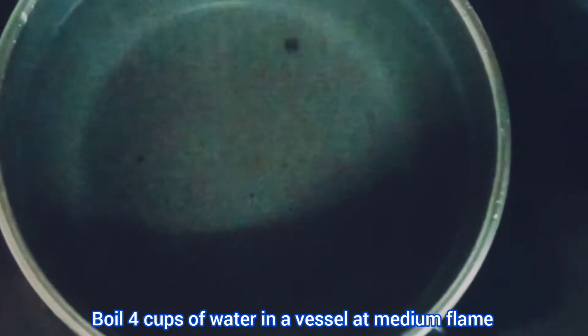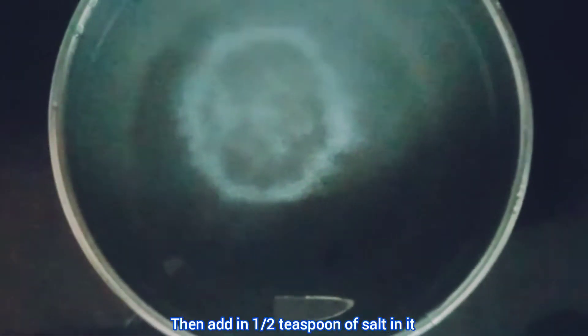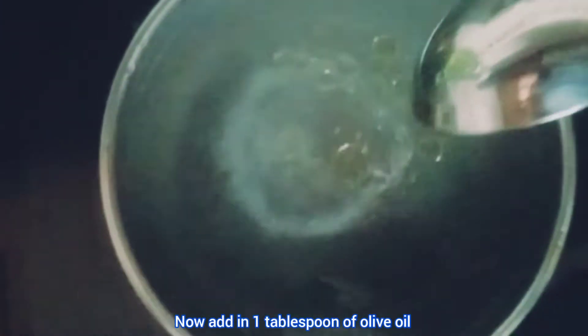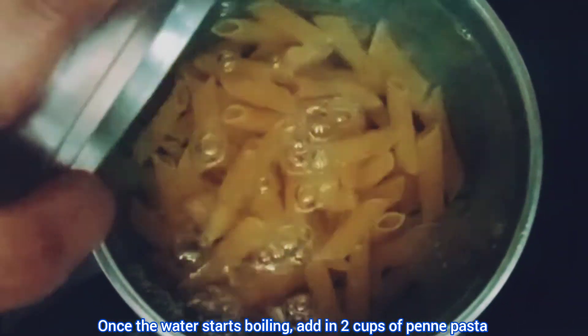Boil four cups of water in a vessel at medium flame, then add in half a teaspoon of salt. Now add in one tablespoon of oil. Once the water starts boiling, add in two cups of penne pasta.